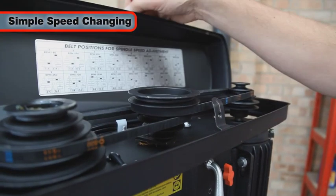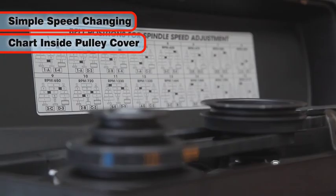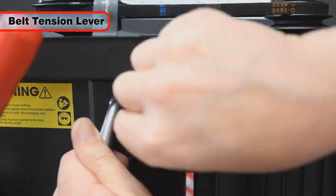Setting the drilling speed is simple. Refer to the chart inside the pulley cover to determine the desired belt position, then re-tension the belt and close the lid.